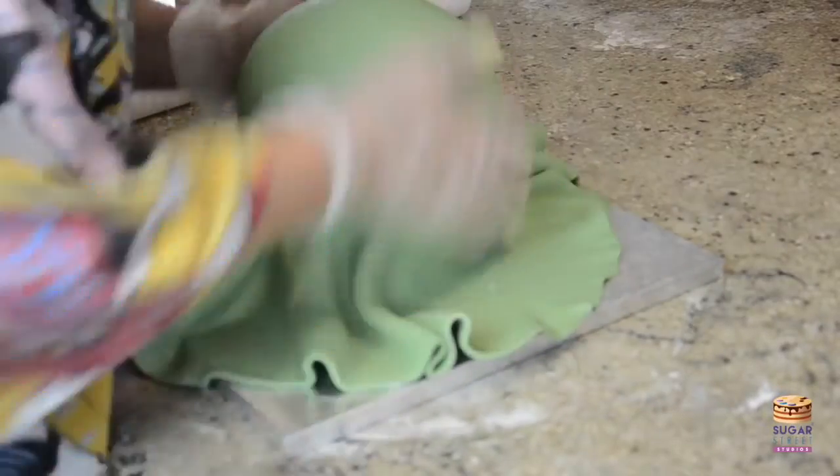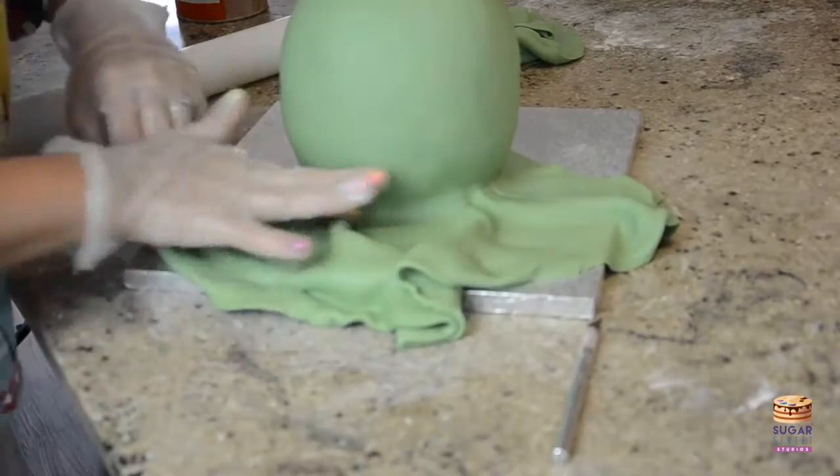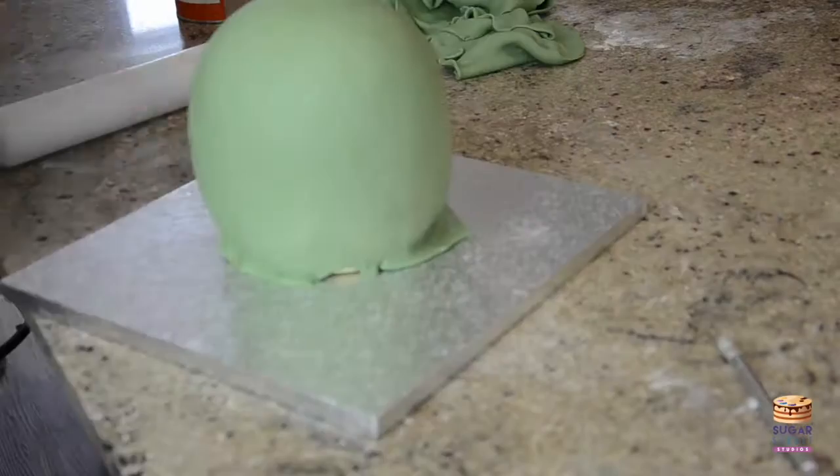Take this bit slowly, don't rush — you really don't want to tear your fondant. But if you have a lovely quality fondant or sugar paste, it shouldn't tear.